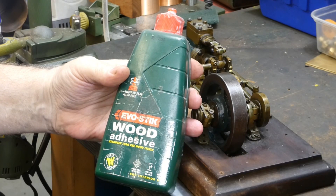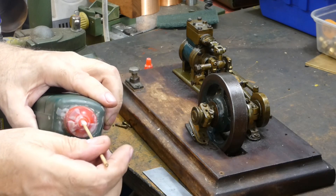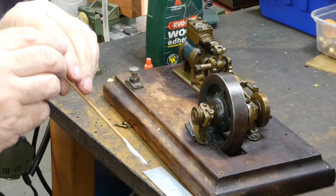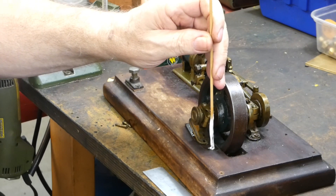We are going to be using Evo Stick wood adhesive to glue the dowel into the wood. We're dipping the stick into the glue to apply a decent amount into the hole. You don't need a massive amount, but just the right amount. In goes the glue, applied with the short stick.